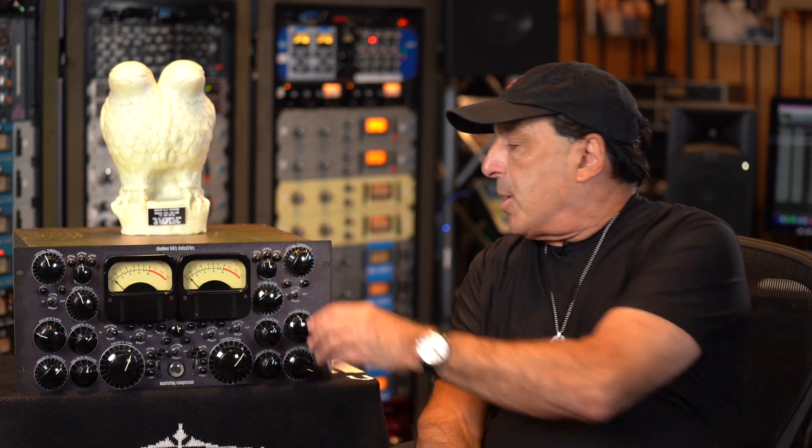So a very cool thing to go with the compressor — a great compressor, mastering compressor, but it's just a bus compressor. He calls it a mastering compressor because it's all detented, which is so helpful for recalling. You can set it and not have to worry about getting back to it.